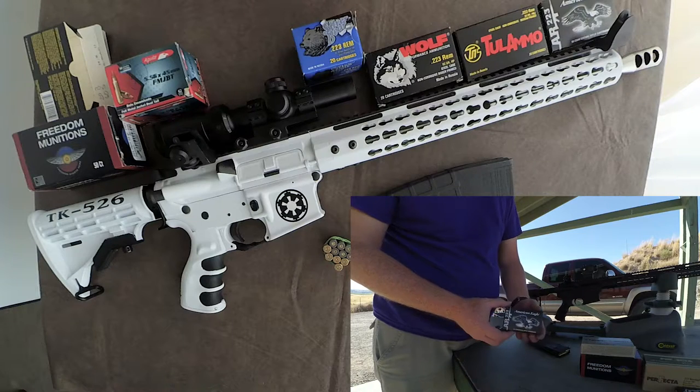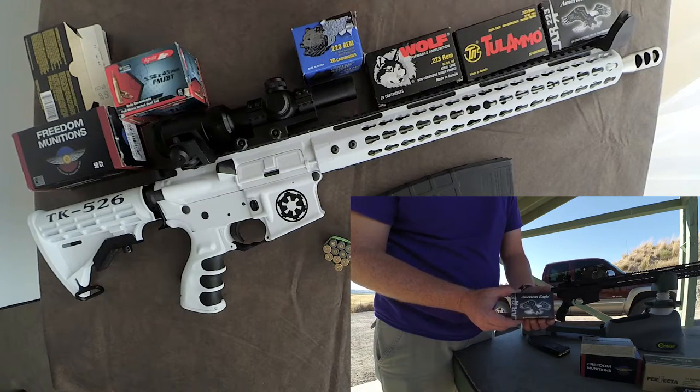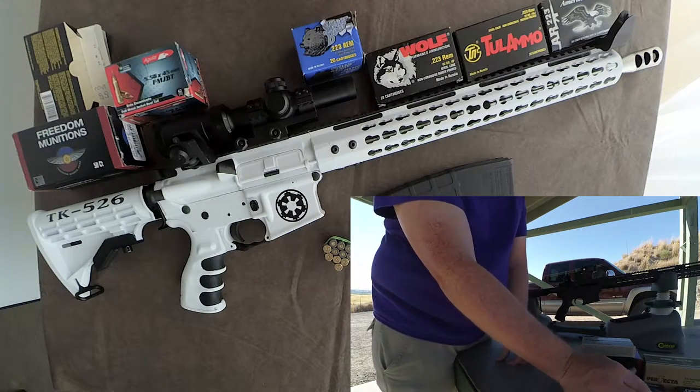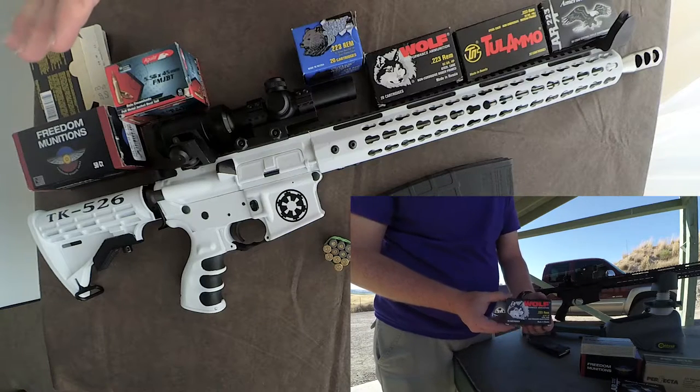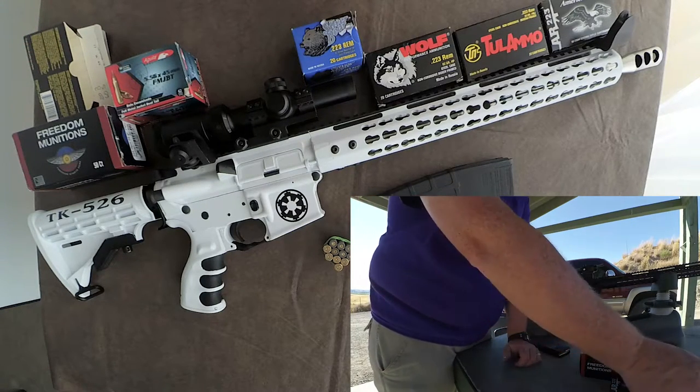Back to the review. So 200 rounds fired so far, and those 200 rounds consist of what you see here on the table — everything from your basic brass, to reloads, to steel, and to nickel. I have not run any lacquer through it, and I don't plan to run any lacquer ammo through it. Just this stuff so far.